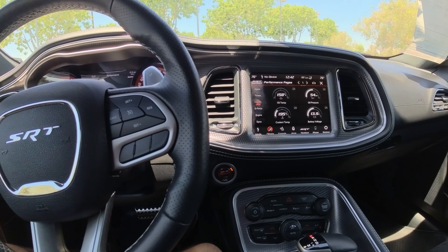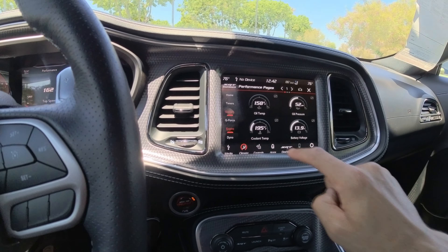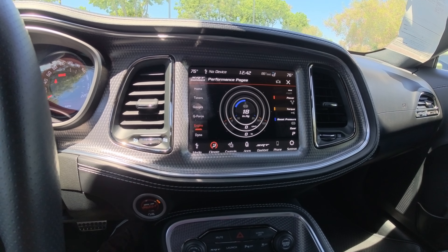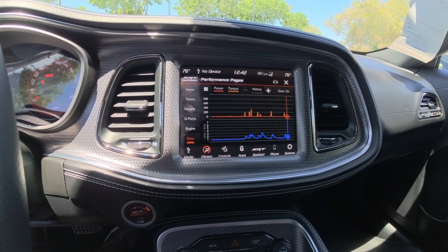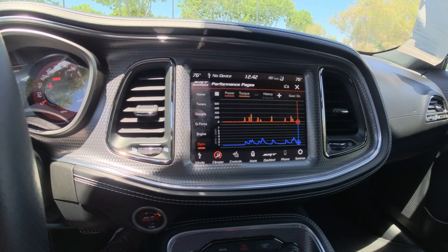When you rev up, the whole car shakes — it's crazy. Engine performance right here, dyno — I like to leave it right there. And this sound is ridiculous.